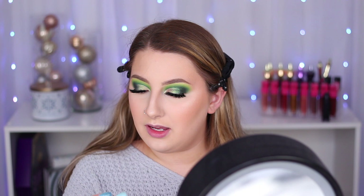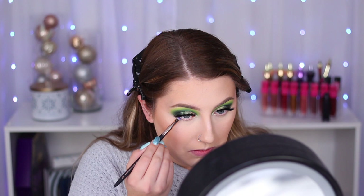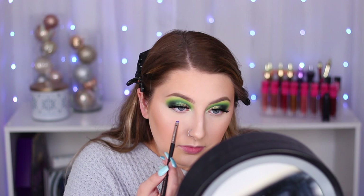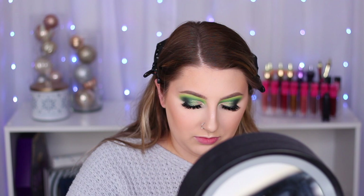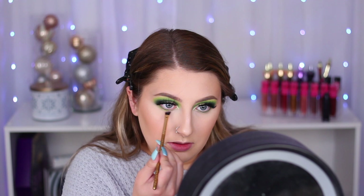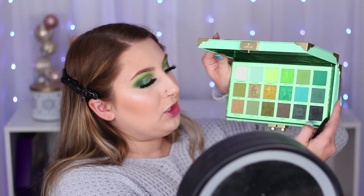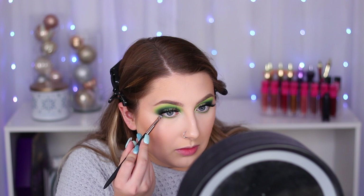I'm going to take my Profusion ES7 and take the shade Jaded and smudge that directly on my lash line. Next, I'm going to take the shade Make It Rain with my Profusion ES6 and blend out that shade. Then I'm going in with Chameleon Fetish and blend out that edge — basically doing the same format as the shades above. The last shade I'm going in with is Black Card Limit on my outer corner, blending it out with my Profusion ES6 to smoke it out.